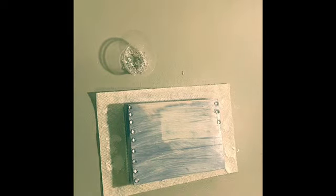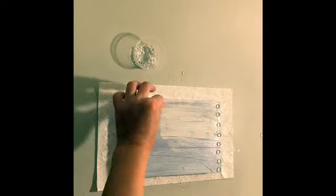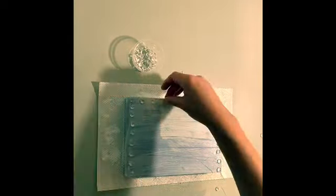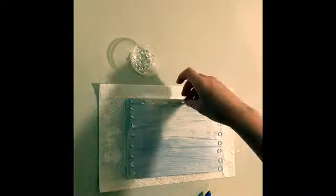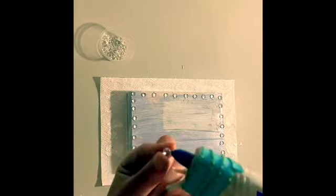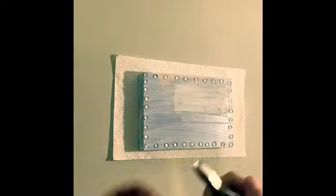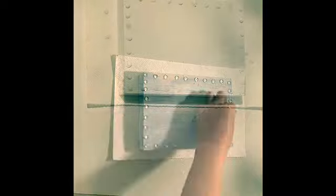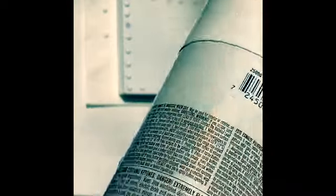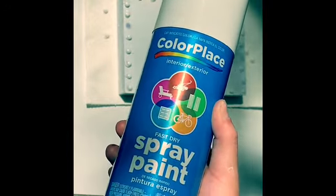I'm going completely around the frame, starting on the sides and going from there. You can get these at most craft stores — I got mine at Michael's. Now I'm going to be adding one thin layer of color powder spray paint to my frame to make it easier to paint on in the future.